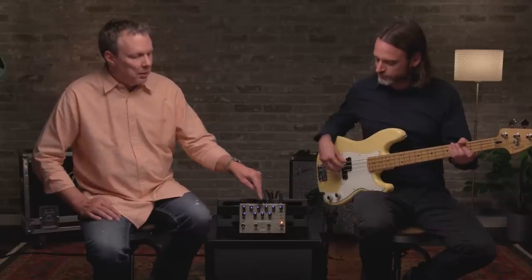The equalizer is a three-band equalizer — it's got a treble control, a mid control, and a bass control. The cool thing about this equalizer is the mid band is done with an inductor. There are some classic bass amps from the 60s and 70s that used inductors as part of the mid-range tone control, and it has a particular sonic signature that's really cool.